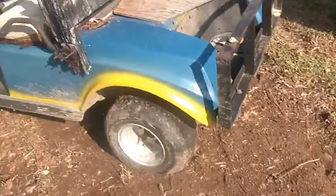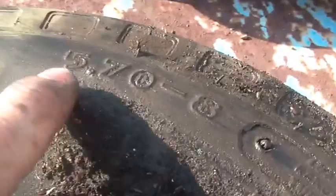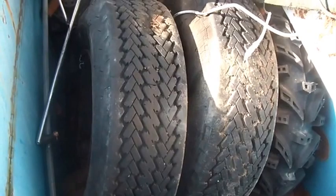You asked about tires. This is what the tires look like — 570 by 8. There's obviously dry rot on it. I just bolted those up to be able to move it around.